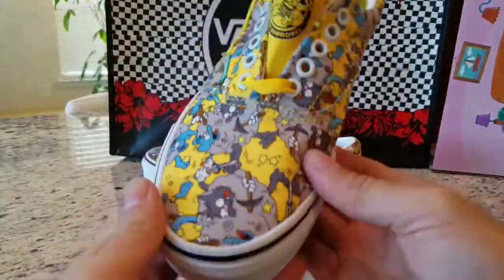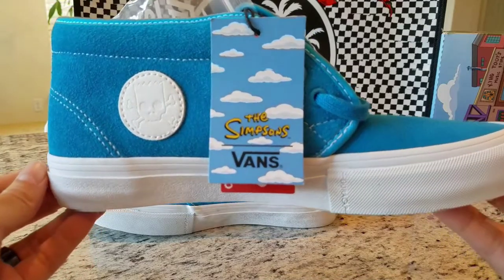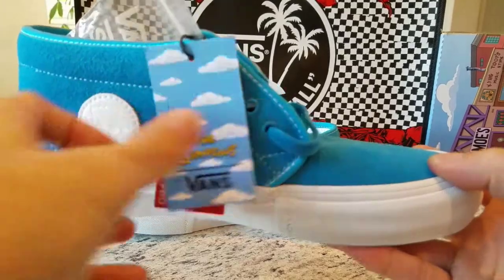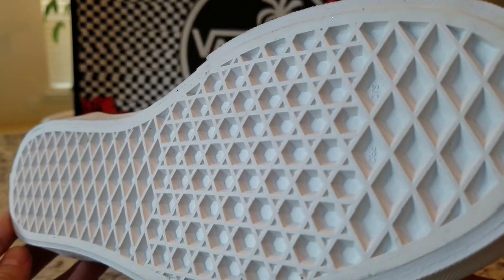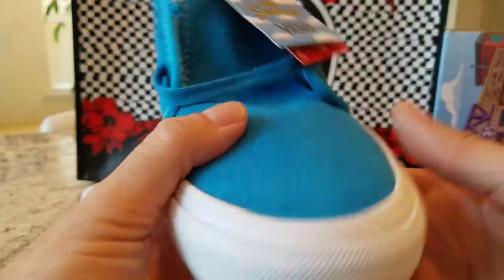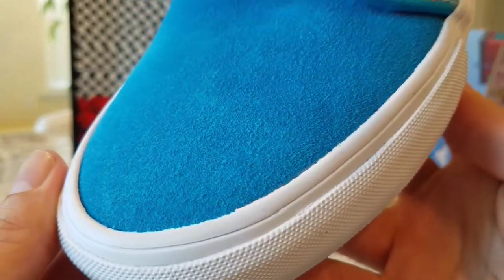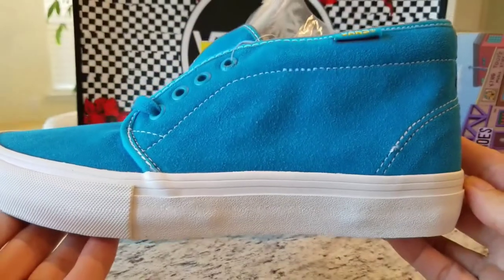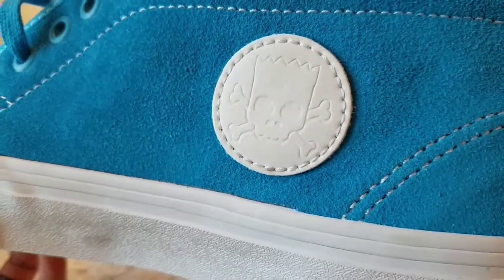The next shoe I picked up is the Vans Art Chuka Pro. I actually like the colorway on this one — just real simple colors. The bottom outsole is all white but you still got that signature waffle pattern going on. The rest of the shoe is topped off with this nice blue suede and I actually like the shade of blue they went with. Nothing on this side, just some white stitching, and on the other side you got the Bart's skull and crossbones.